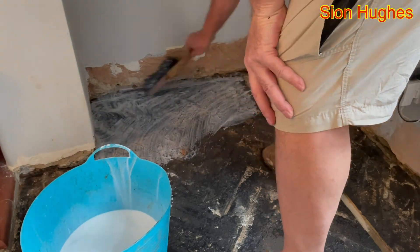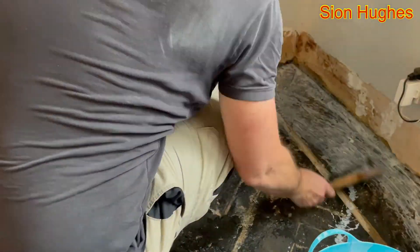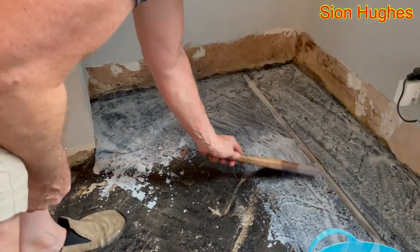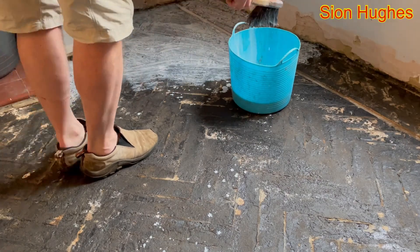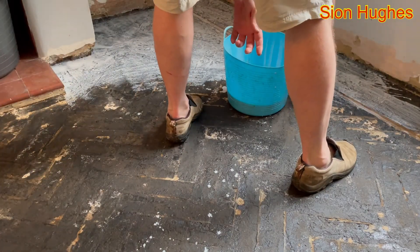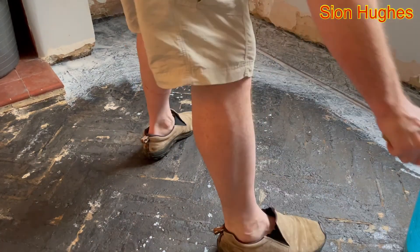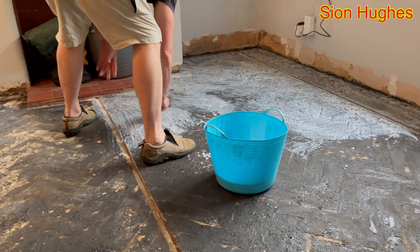With that done I then need to prepare the floor, so I take PVA and mix it up about four to one — it's very thick, like milk. The idea is that the floor needs to be sealed before you put the self-leveling concrete down, because what you don't want is for the self-leveling concrete to dry out over an area where you've got a more porous surface. Most of this is covered in bitumen which is fine, but the areas that are just bare concrete are probably going to be more absorbent.